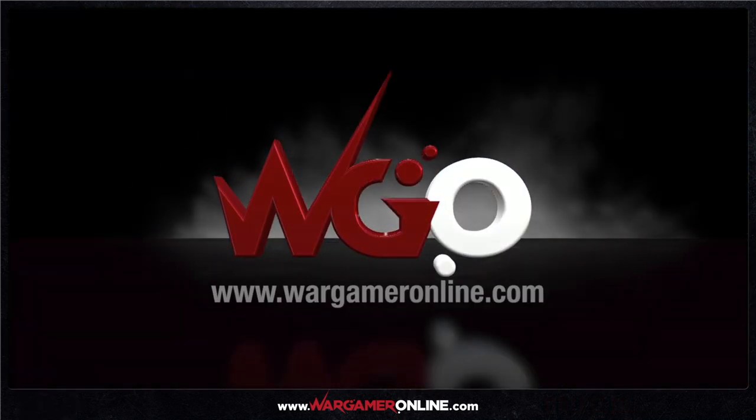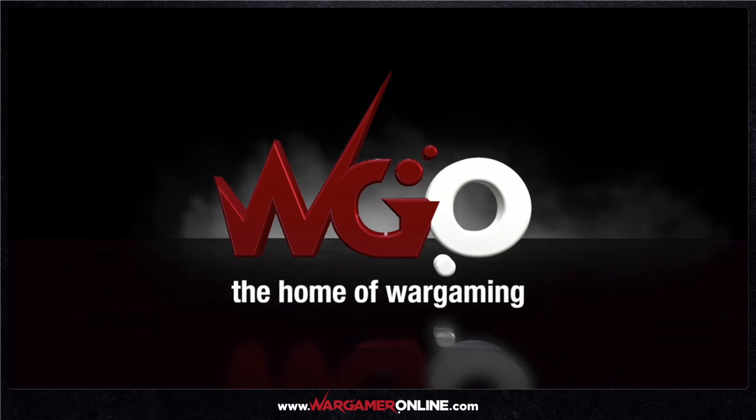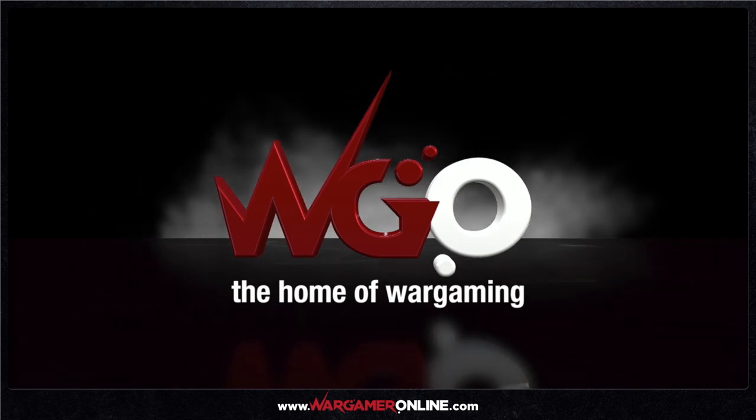Hello and welcome to another unboxing review. This time we have Indomitus! Before we go anywhere, a huge thank you to Games Workshop — they sent us along a copy of Indomitus. We're extremely privileged to receive this. On top of that, we've actually had some time to get familiar with the rules and do a couple of test games, all before the release.